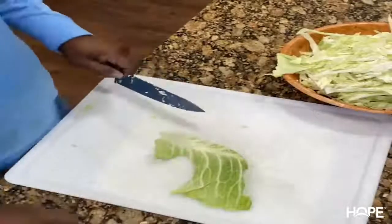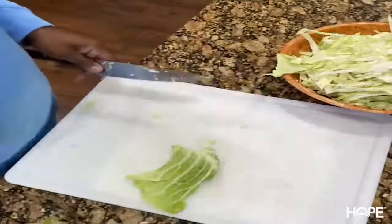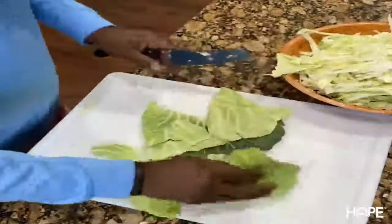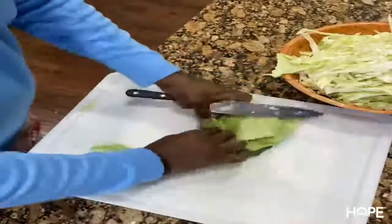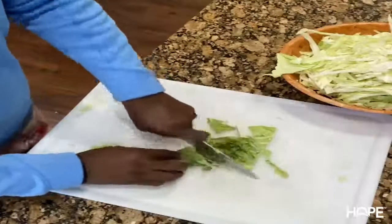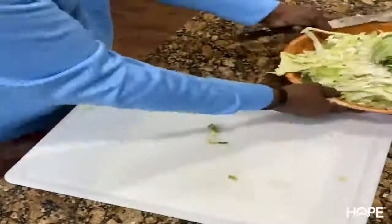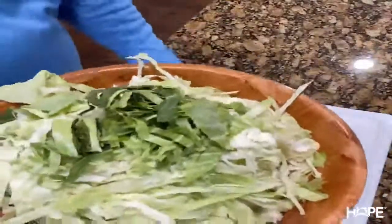Now for the thick, tough outer pieces — you still cut those tough parts out. What I'm going to do is roll up the leaf and then put some little slices on it. So when I put these in the pot, the tough ones will go to the bottom and be in more direct contact with the heat at the bottom. That'll cook them down — that's how we do it.